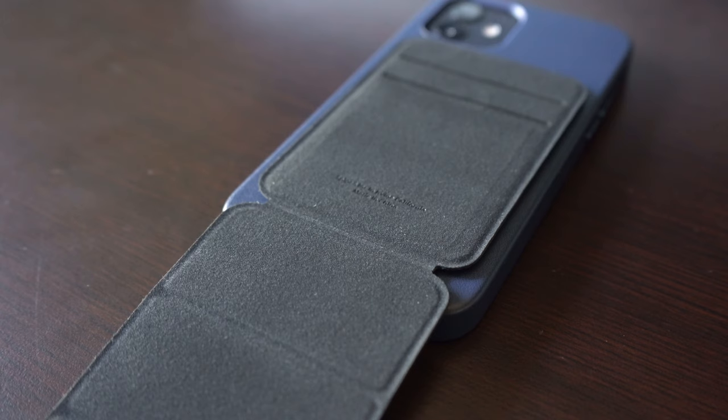Let me know what you guys think about the Spigen cardholder. Is this something that you're interested in? Would you use it, or are you just as concerned as you were about the Apple wallet? If you are interested in picking it up, I'll leave a link in the description below. Remember to hit that like button because it tells YouTube that videos like this don't suck. And if you are interested in more MagSafe accessories, check out my MagSafe playlist on the channel now, and consider subscribing to see more videos like this from me. Thank you guys for watching and supporting the channel, and I'll see you in the next one.